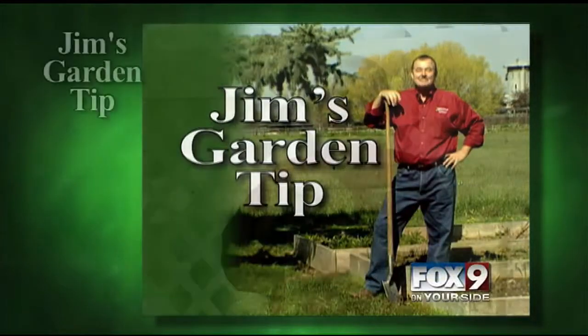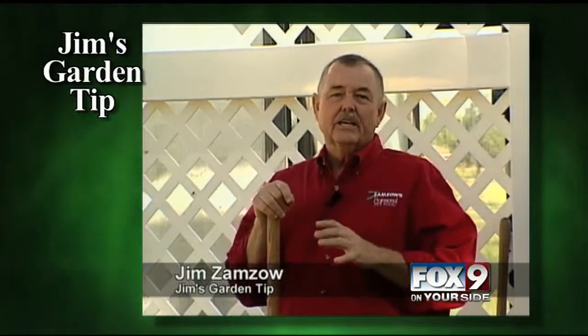Jim's Garden Tip. Today I'm going to show you how to plant sweet corn that will start yielding in August and you'll have sweet corn all the way through fall.